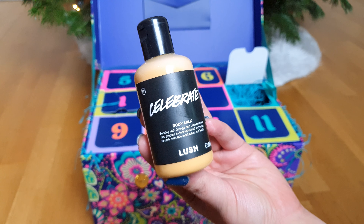So this was door number three. It's only available in the advent calendar, so it's not in the original Christmas range.